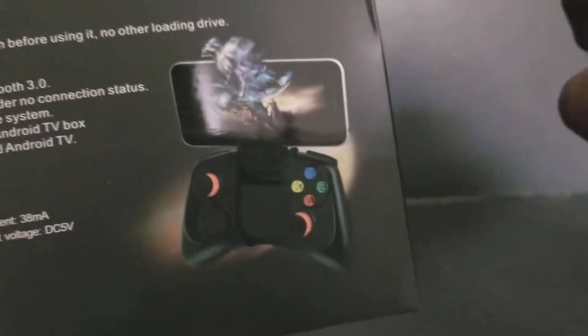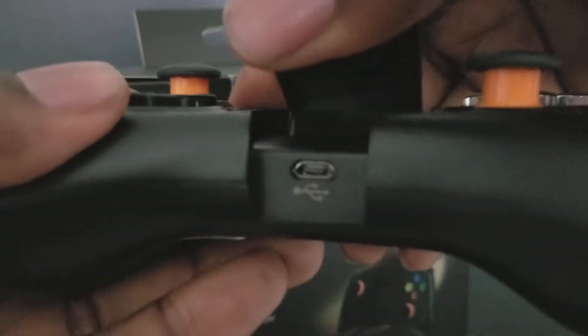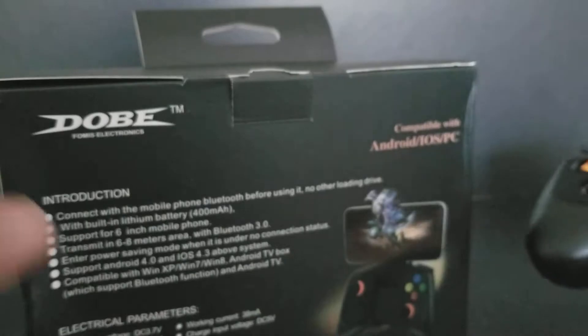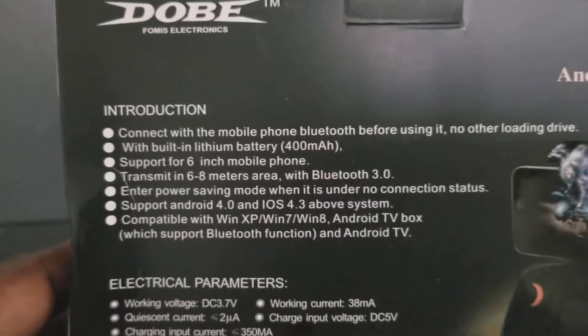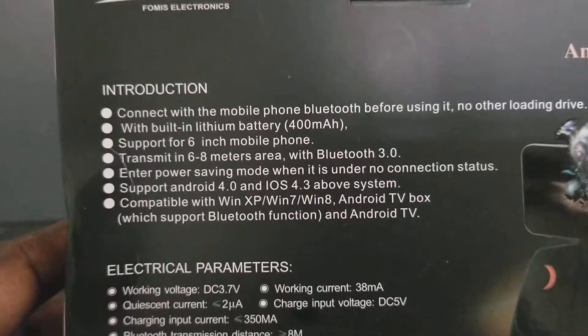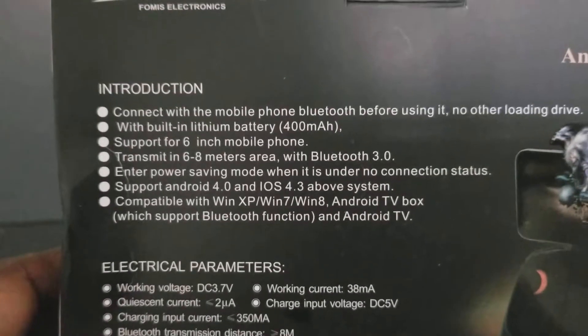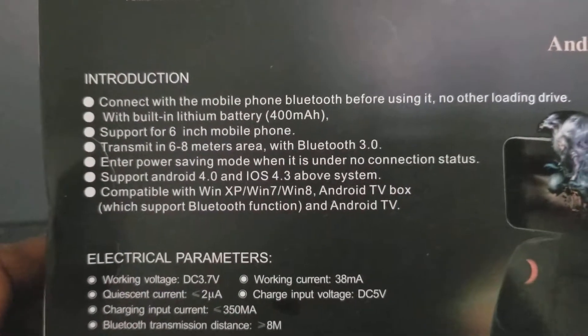Where's the port? Right here, yeah. I have not charged it since I got it, so this battery is pretty good. It supports mobile phones, which I use on my Note 8. I don't know what the hell power saving mode is, but it's there.